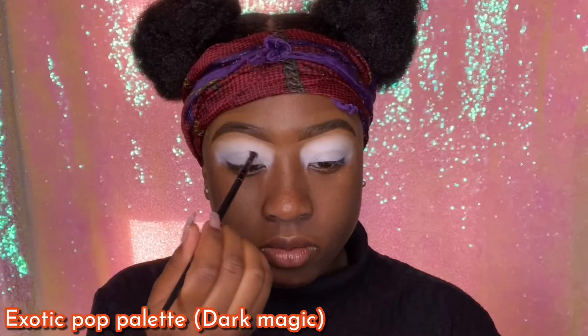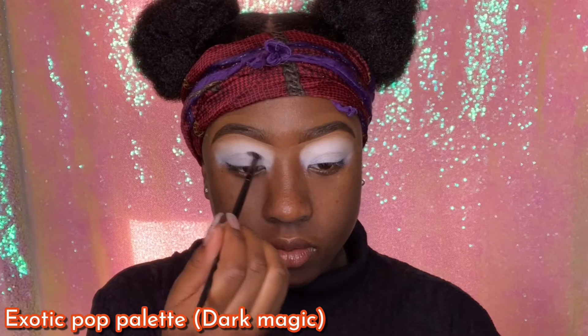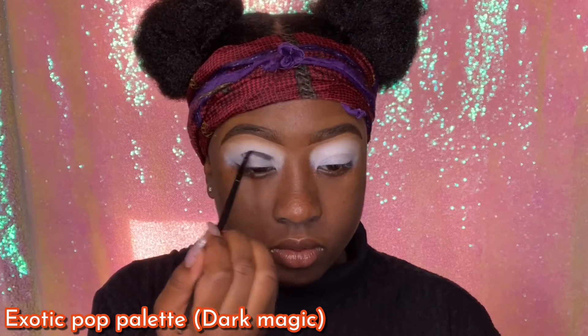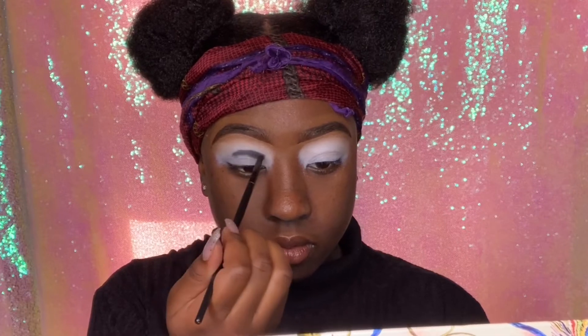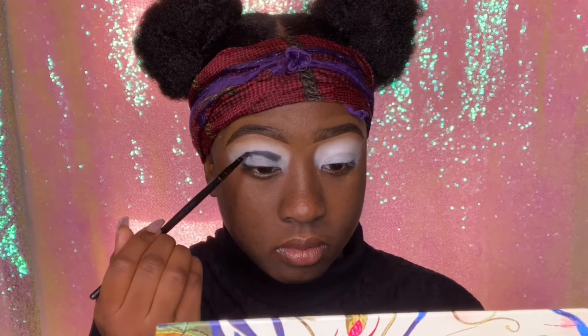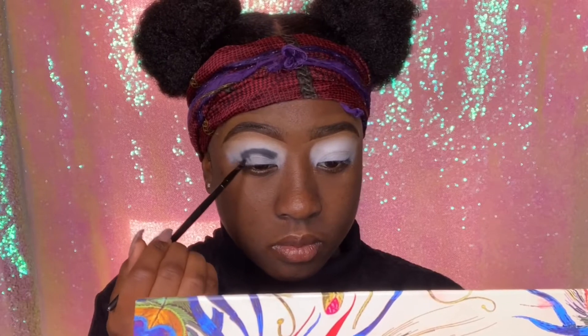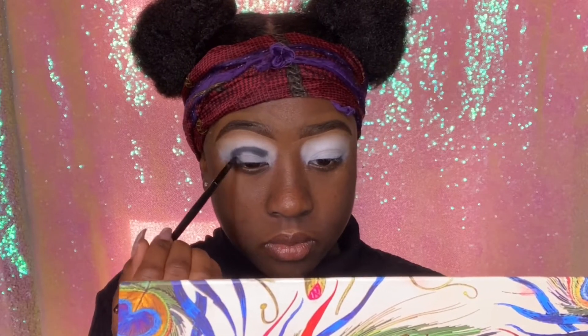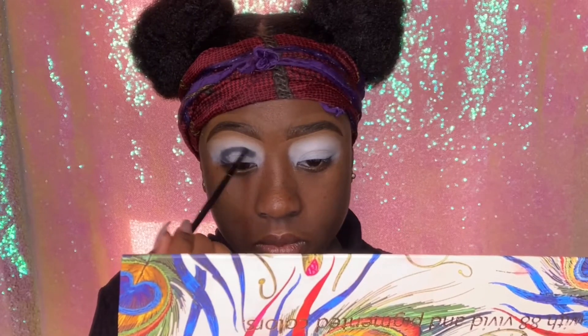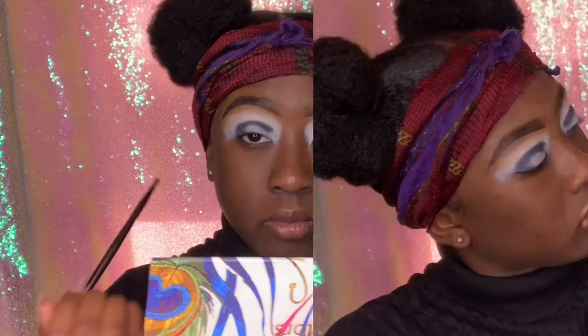We'll be going into Dark Magic out of the Exotic Pop palette. If you watched my biggest palette in the world tutorial, you already know about this palette — if you haven't, make sure you go check that out. I'm applying this eyeshadow into my crease using windshield wiper motions, kind of back and forth, to focus in that area. I'm using a really small brush and just blending it in that area.